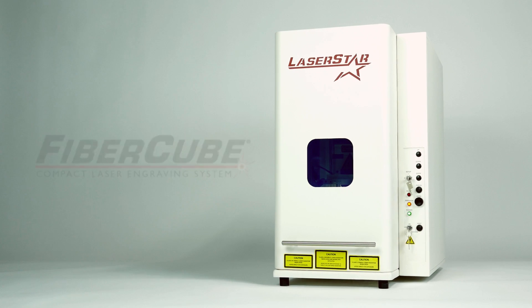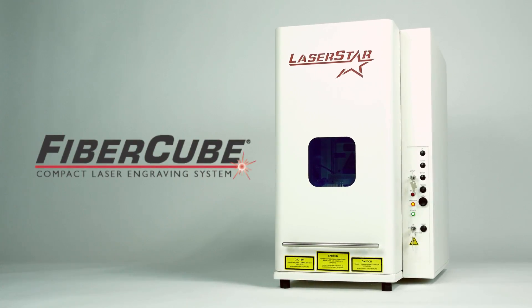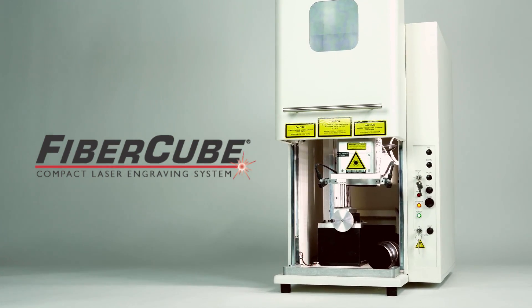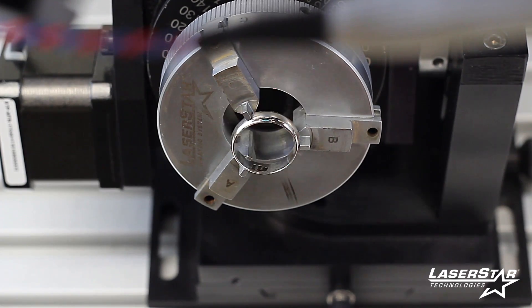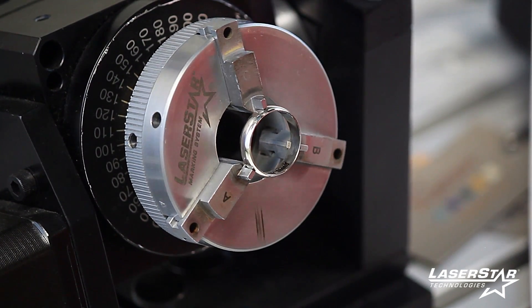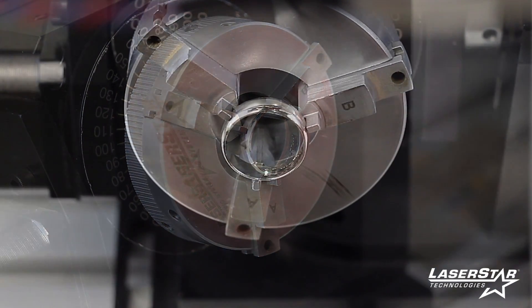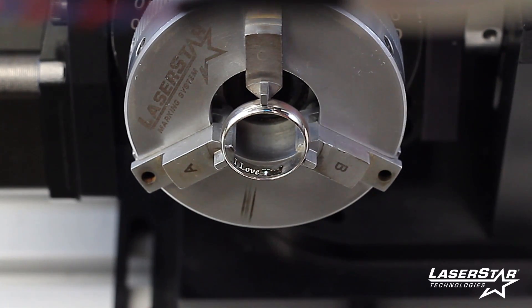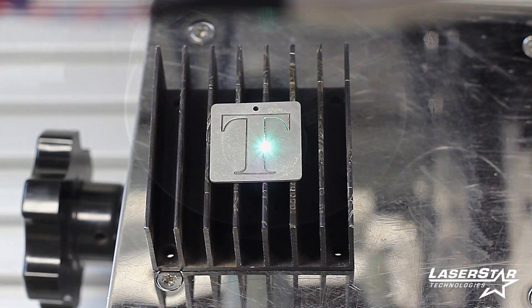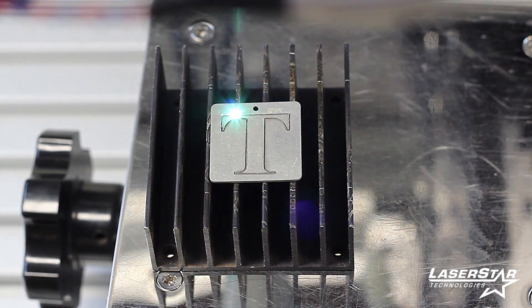The Fiber Cube Compact laser engraving system is a compact turnkey marking, engraving, and cutting system that offers the benefits of a non-contact, abrasion-resistant, permanent laser mark. It can engrave or cut into almost any material, including precious metals. These laser engraving systems offer the speed, reliability, and flexibility required to meet stringent quality control and process certification standards.